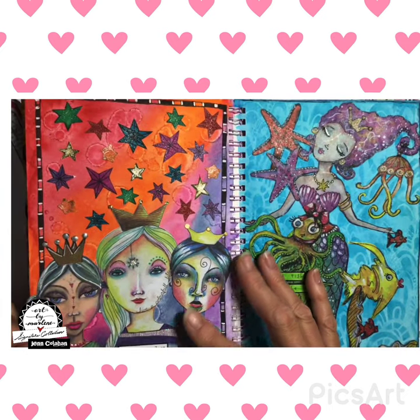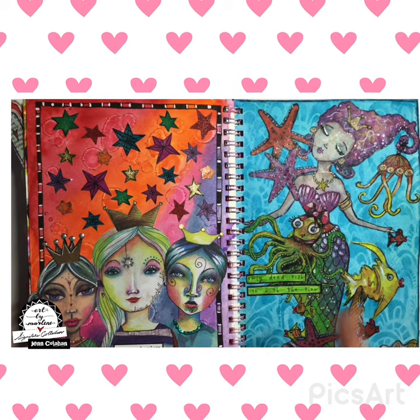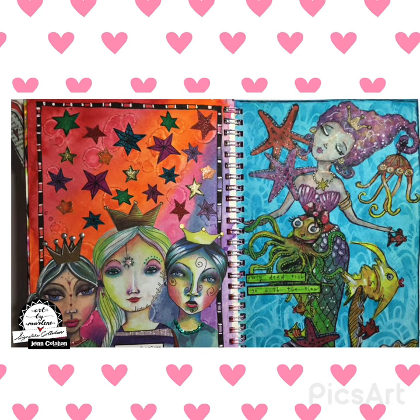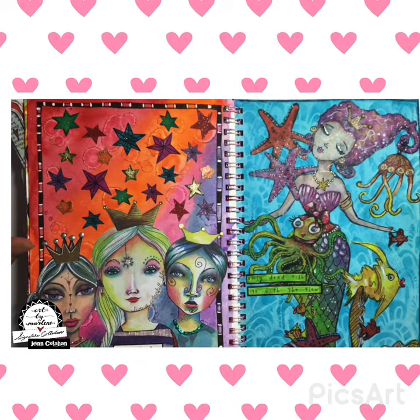And then this one here was done a while ago — it was again a matter of having all these little stars and thinking, hmm, what can I do with them? This background is done with watercolor and while it's still wet, dropping alcohol on it makes all those nice markings. And then of course I always bling and embellish.